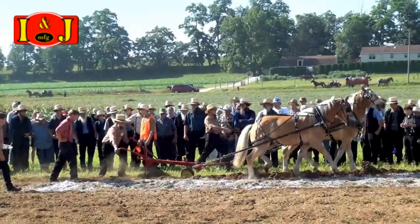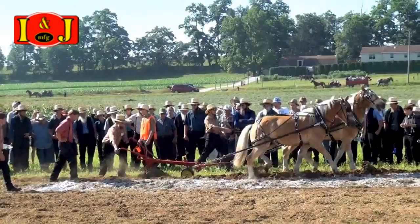Horse Drawn Walking Plow from INJ Manufacturing. The horse drawn walking plow is available in 8, 10, and 12 inch bottoms. Radex bottoms are available.